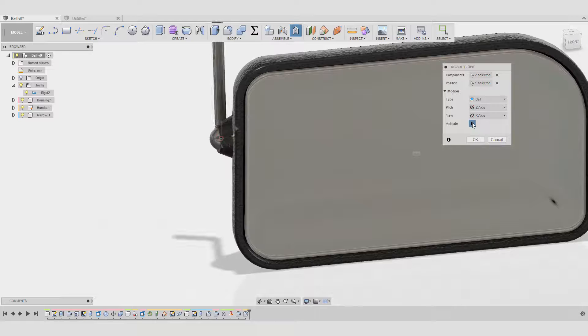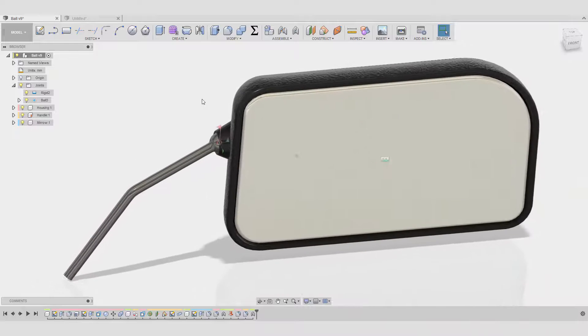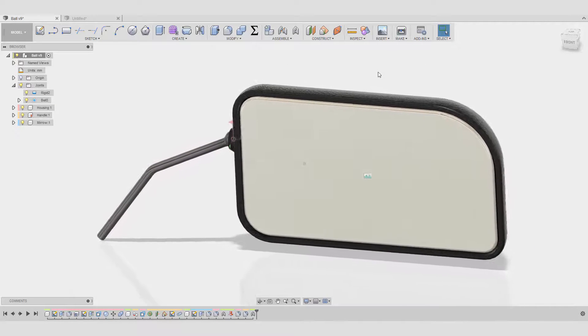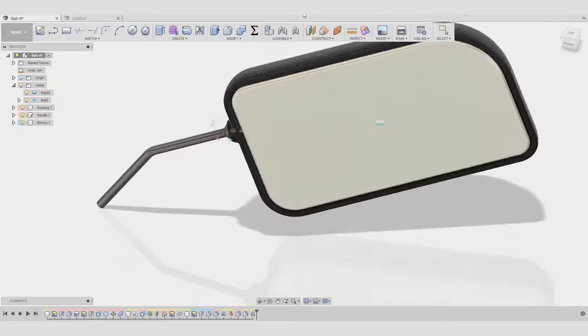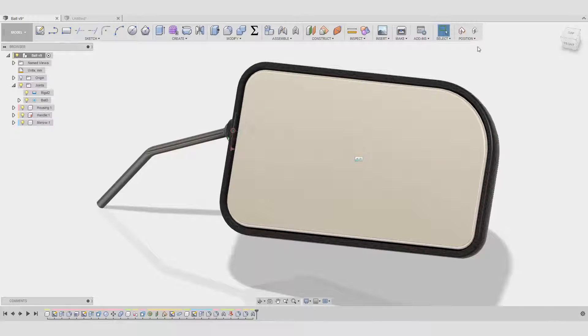And here we go — this is exactly the motion I want. You can play it again. This is it. It's very simple and you can use it in all different kinds of applications. This is a pretty classic example: a mirror that needs to move in different directions.